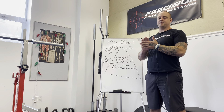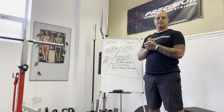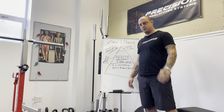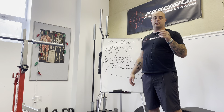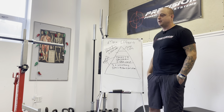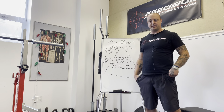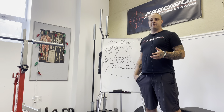Our programs run in phases. In Phase 1 we do less max effort work — in a four-week block you'll have four total max effort lifts: two squat, two bench. We don't pull heavy in the first phase, and the reason for this is a lot of the OG powerlifters I've spoken with told me they wish they had pulled less when they were training, as they think it would have saved their back.